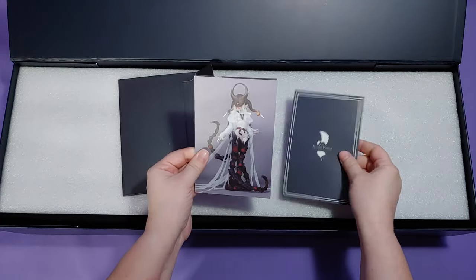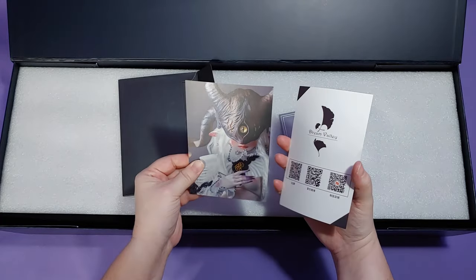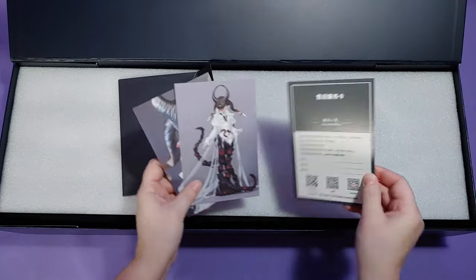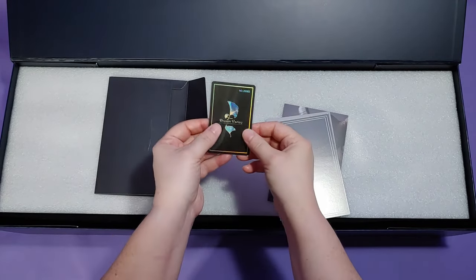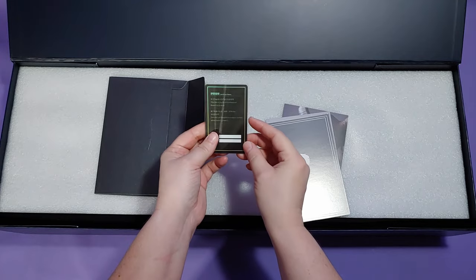For those of you who watch my videos and I do a multiple doll haul, do you prefer that I upload it all in one video or separate the videos per doll? Let me know in the comments.